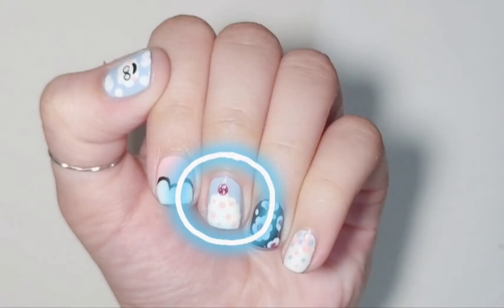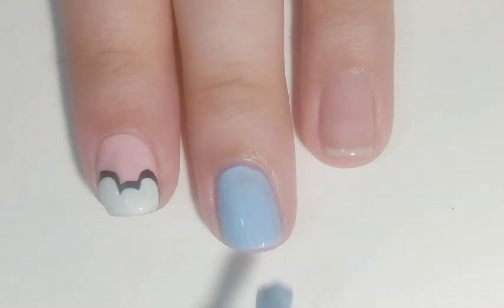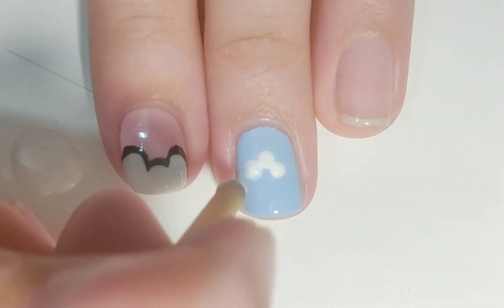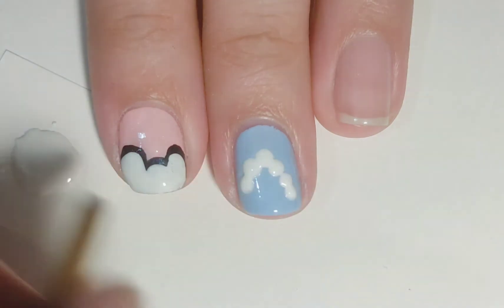Let's move on to the next design, which is a cupcake design. Apply any base as your base color — I'm going for blue. After it dries, take the back of a paintbrush and dip it into white nail polish and create a frosting shape on the nail like so. Then fill it in.